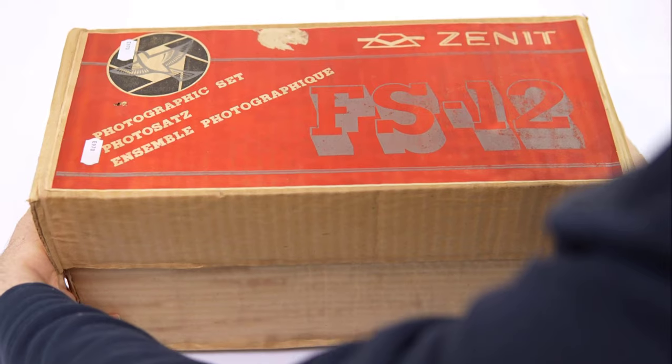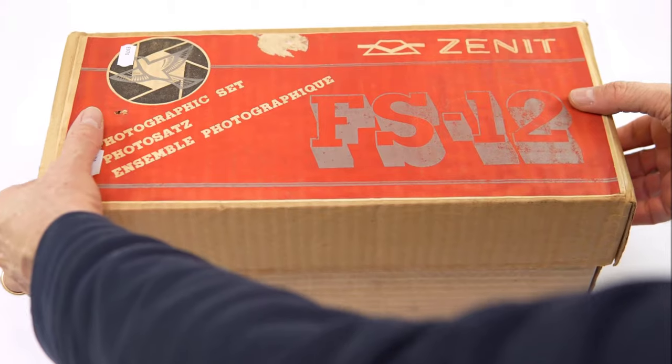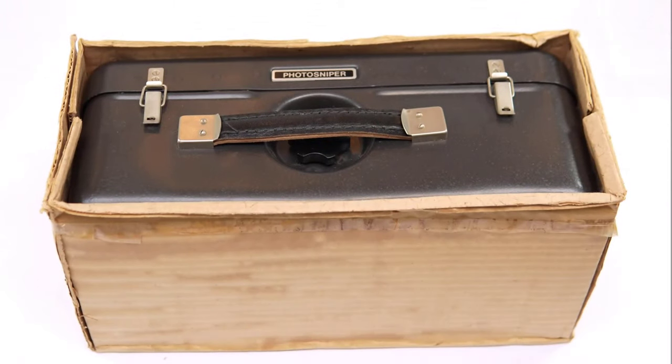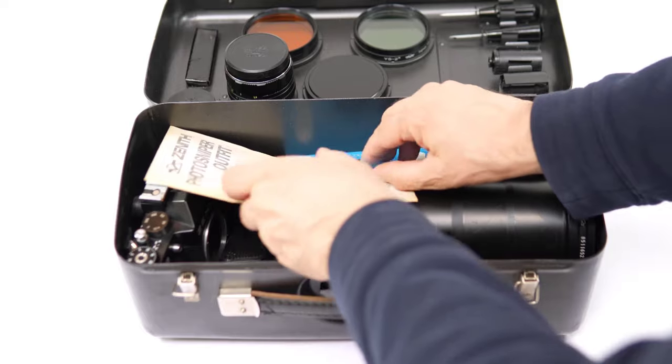Now it's customary for new gear reviews to start with the unboxing. This can be rather boring, but for the Tair 3S kit, unboxing provides a totally unique experience. My version of the kit is called the Photosniper 12. It was made in the USSR up to around 2005. It was originally packaged in a cardboard box, and inside the box you get a military-style metal case that wouldn't look out of place with combat gear dealers.